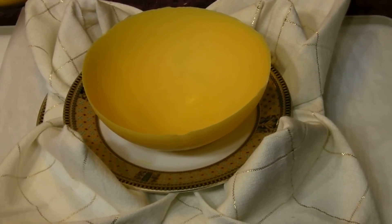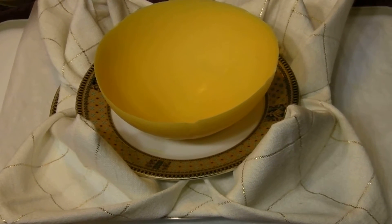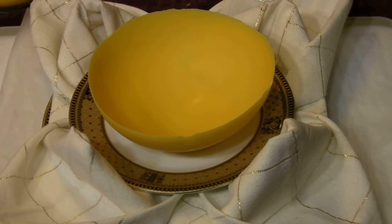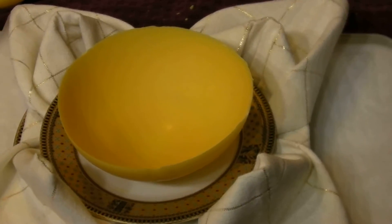Hi YouTube! This is a Groovin' Chick and today I'm going to show you how to make chocolate bowls. They're so pretty and elegant to use when you have dinner parties or even on a buffet. I like to serve ice cream or fruit in the chocolate bowls. They're really simple to make.